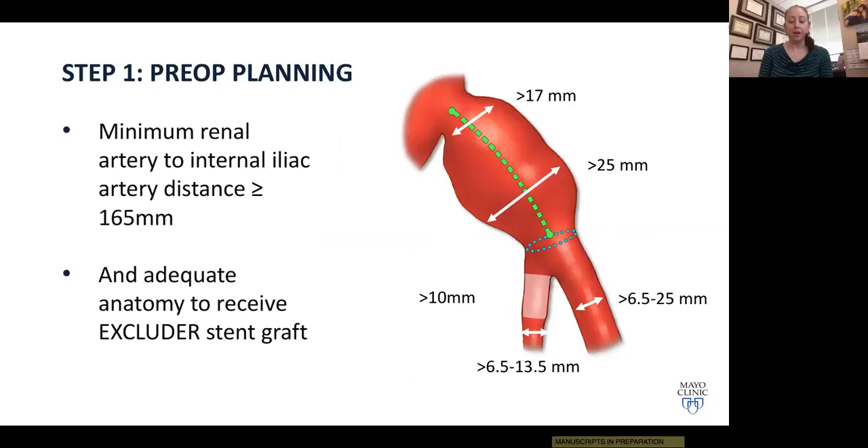Once imaging is complete, we confirm that the patient meets the indications for use criteria. This includes a minimum distance from the lowest renal artery to the iliac bifurcation of 165 millimeters, adequate anatomy for the Excluder stent graft system, common proximal diameter of at least 17 millimeters, greatest common iliac diameter over 25 millimeters, a one-centimeter sealing zone distally, internal iliac artery diameters between 6 and 13.5 millimeters, and external iliac artery diameter between 6.5 and 25 millimeters.